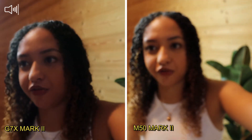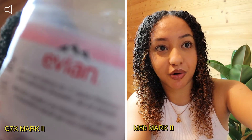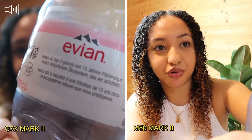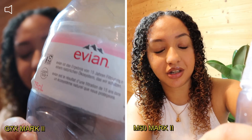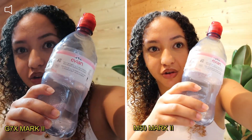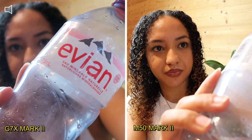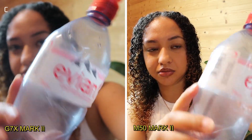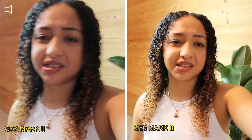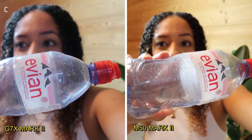If I put an object in front of me and take it out, the M50 goes back really well. The G7X still isn't responding. Putting it closer to the camera — and it just responded now. It takes a little bit longer to respond. It sometimes takes longer to respond to autofocus, and the M50 is quite faster.